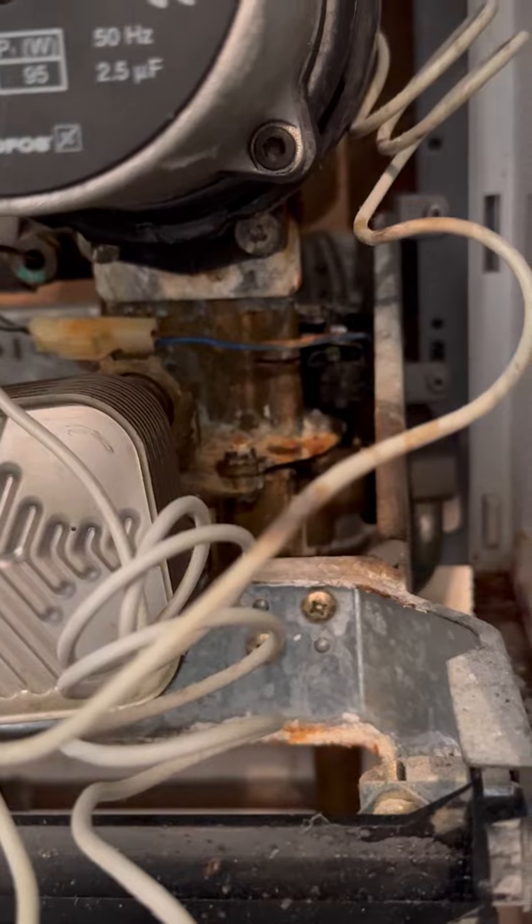Taking a closer look, straight away we can see that AAV is in a poor state — it's dripped down onto the diverter valve. So I'm going to manually press the micro switch to see if the boiler does fire.